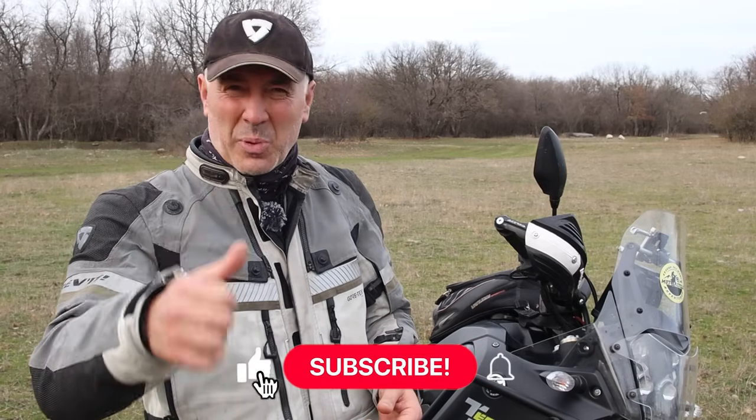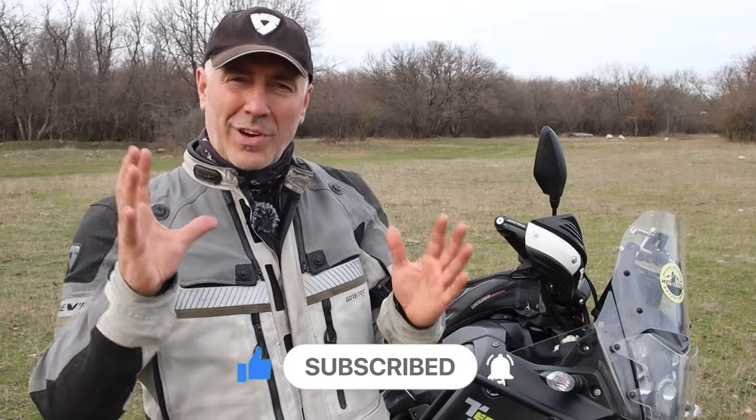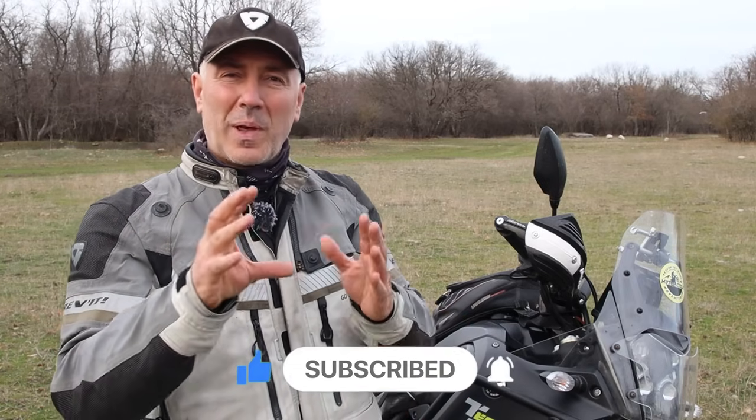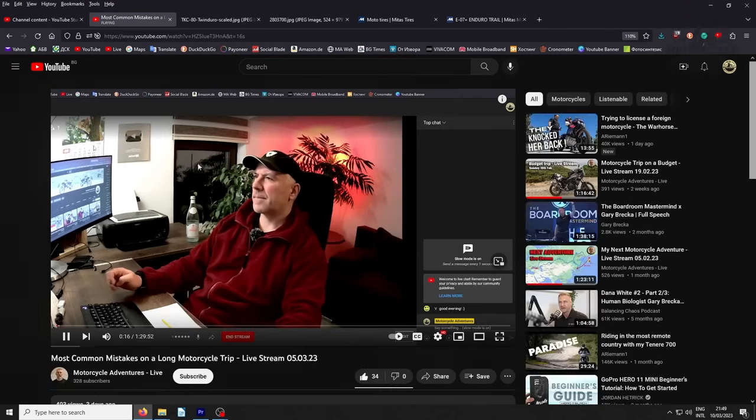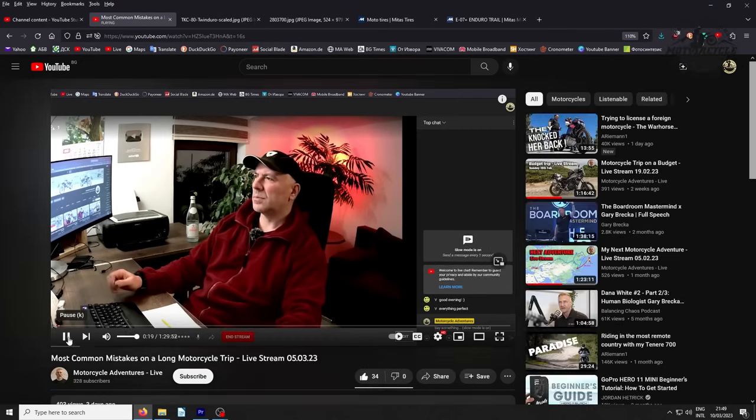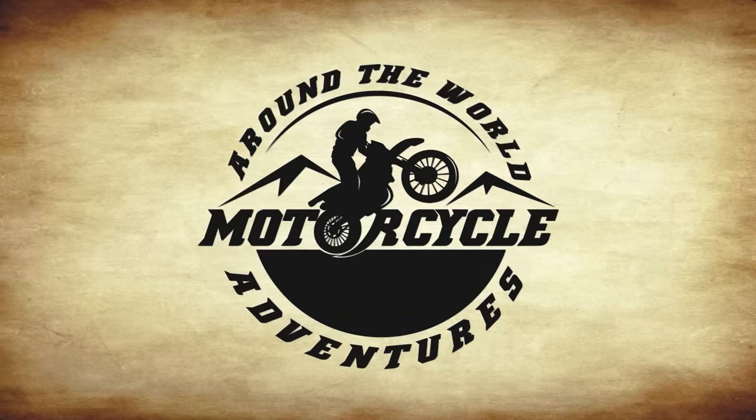I hope this information will be useful to at least one person. Press like or dislike — whatever the video deserves — and if you subscribe, even better. Every Sunday around 8 o'clock Eastern European time I do live streams for channel members and Patreons. If you want to watch but don't want to become a member, you can catch it on my second channel, Motorcycle Adventures Live, a few days later. All the details are in the description below. See you next time — ciao!